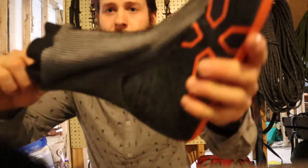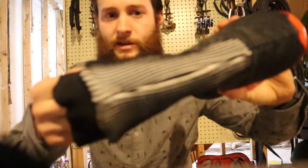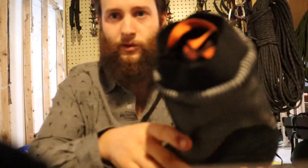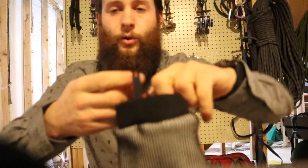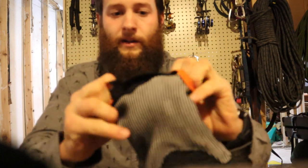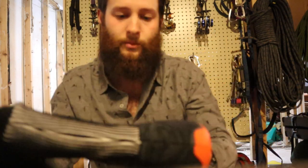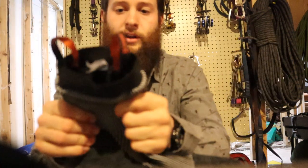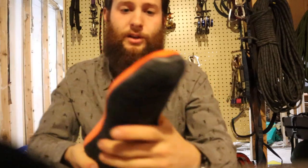That way you're not putting on frozen boots in the morning — that sucks. Here's a close-up of the liner. You can see the upper cuff is made out of this knit material that Mammut has used on several of their hiking boots before. I wasn't really stoked with it as a hiking boot material, but I think it makes a really great material for this liner.